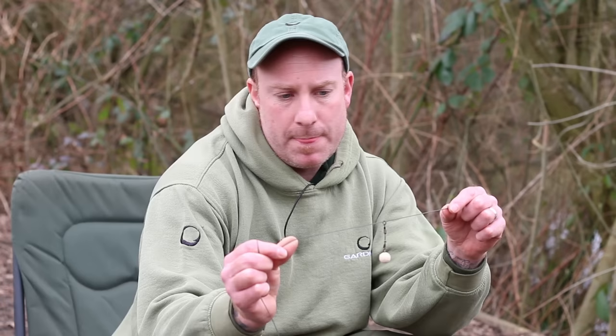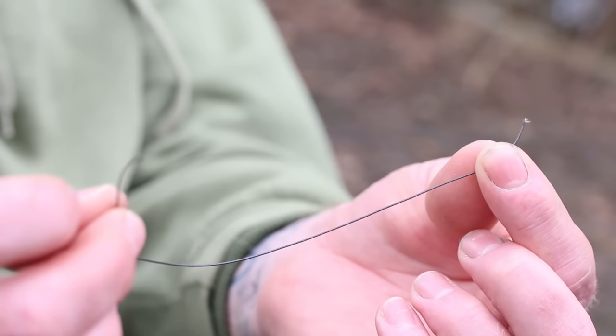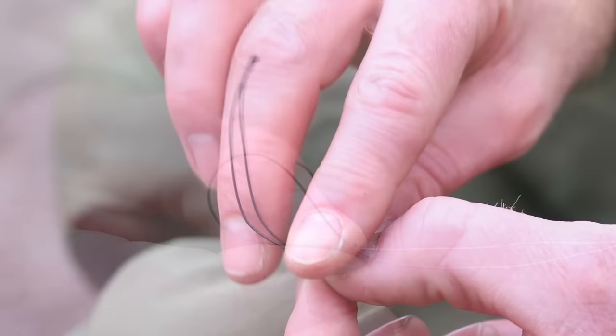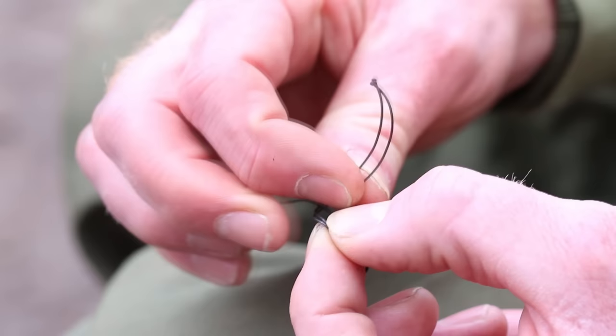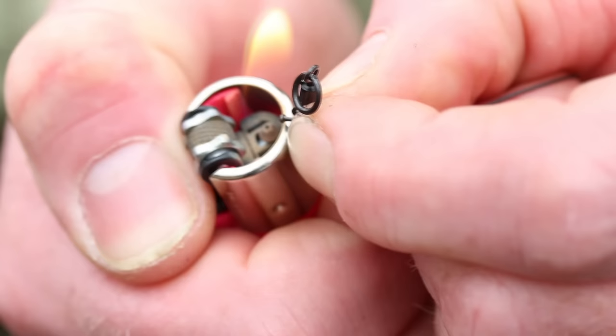Now I'd like to talk you through how to tie it. Take yourself four to five inches of ultra skin stiff, double it over, and form a loop of around an inch. Then proceed to pass the two tag ends through a size 12 flexi ring swivel and tie a two-turn blood knot, moisten and tighten down, then cut and blob.